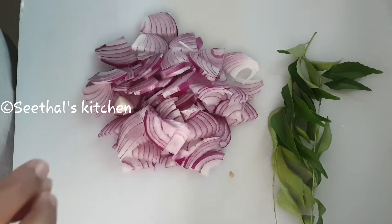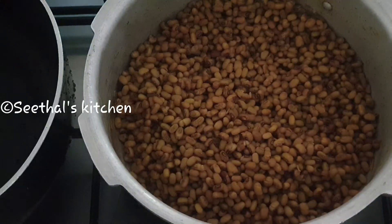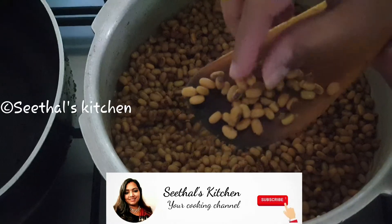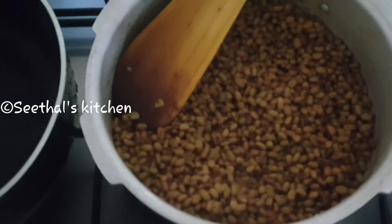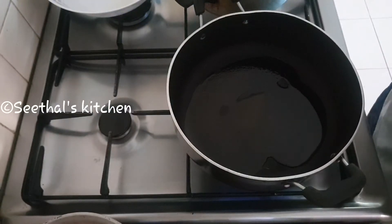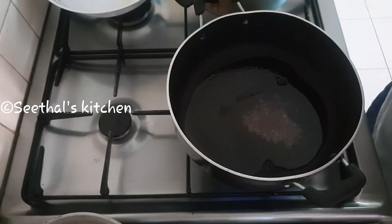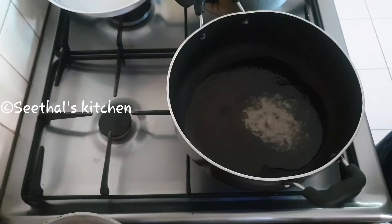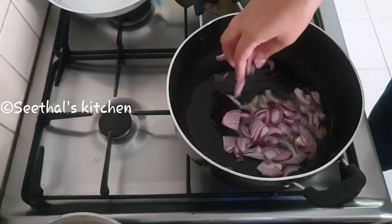We will make a little bit of the fire. Now we have to make a pan. I will make it for a while. After the rest of the dish, I will make it for a while.